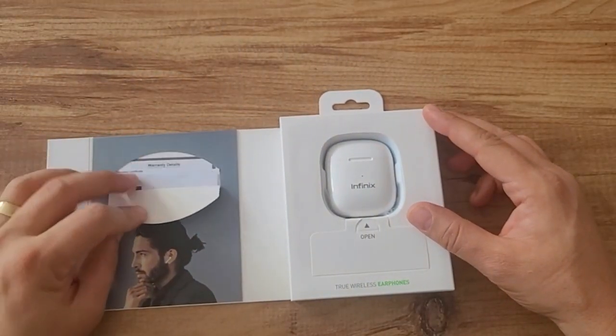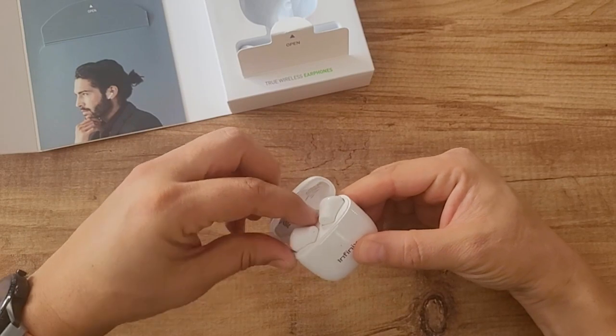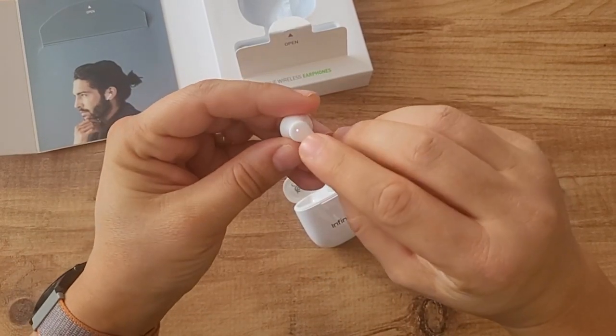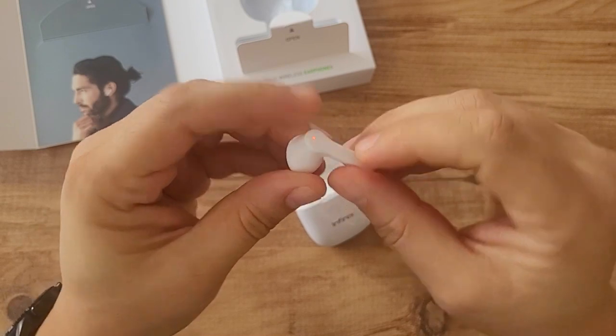When we open it, the user guide is here. The charging cable comes out — Type-C on one side and USB on the other.